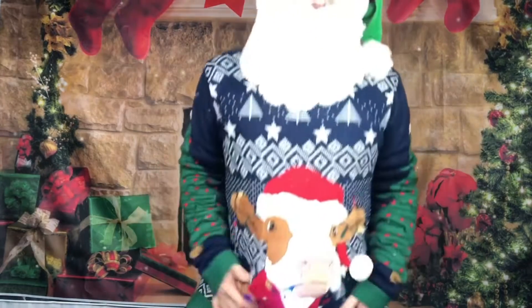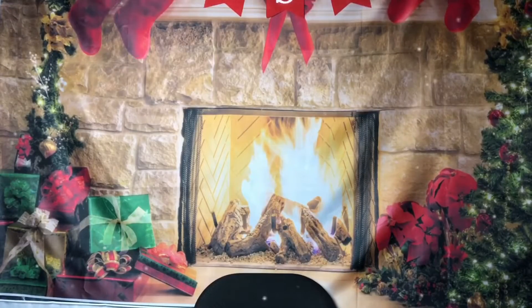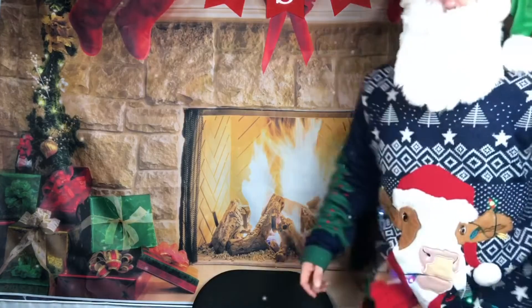Hello everybody, welcome to my channel. My name is Daniel and I do unboxings. You like my shirt? It's all lit up, sparkling — it's got a cow on it. I want you guys to see it real good now in the dark. I hope everyone — oh, this is really hot — I like my big elf ears.